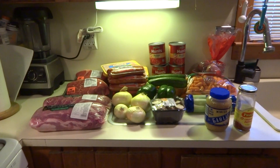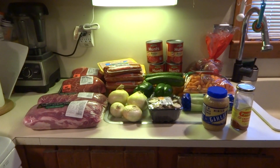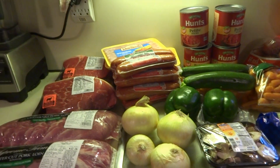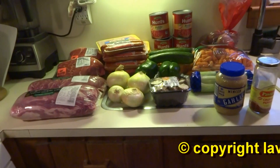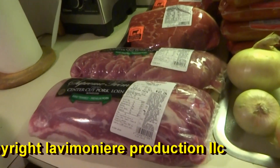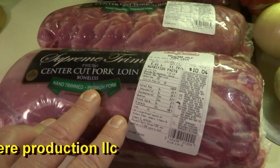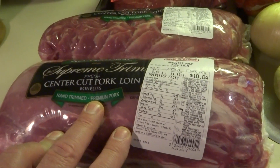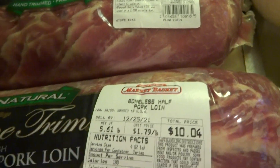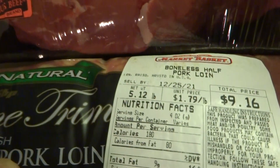Good morning guys, December 12, 2021. We're going to do another cook here — a roast with a little stuff thrown in. I'm going to do a couple of these pork loins, center cut pork loins. This one's five and a half pounds, this one's a little over five pounds.